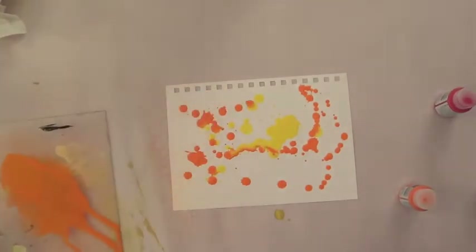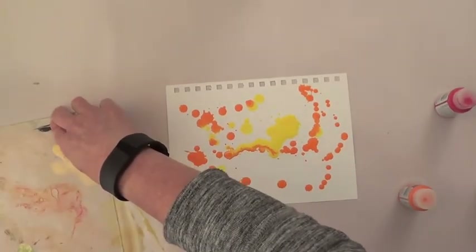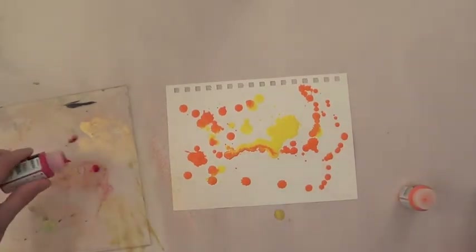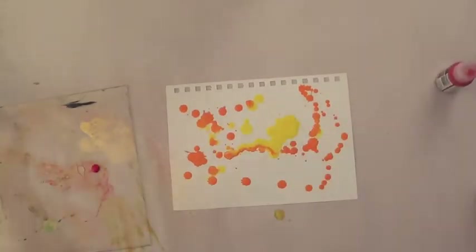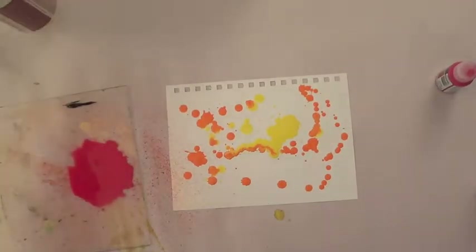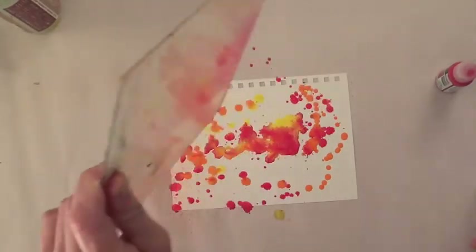And it's okay that the colors mix, because we are not going to get mud. These colors work nicely together so they will not create a mud and make a huge mess. So the last color is the Cadmium Red and I'm going to put that on and drip it here and there.